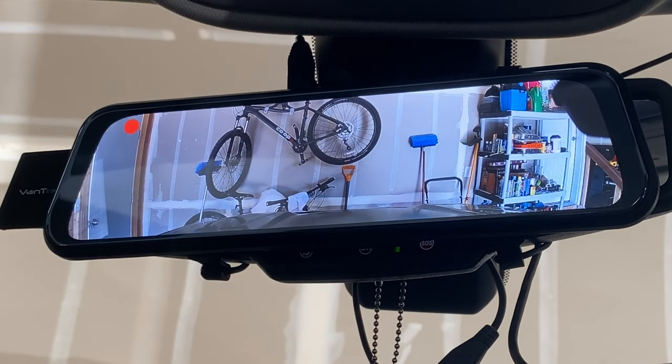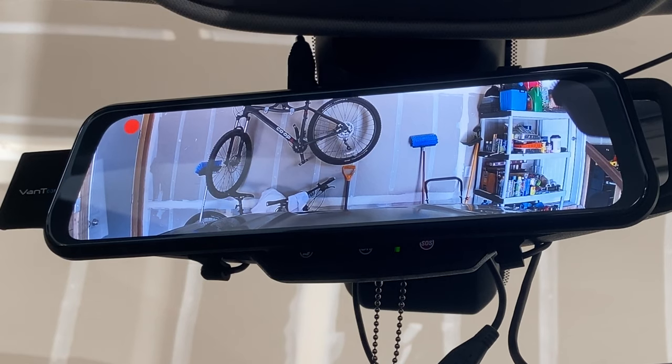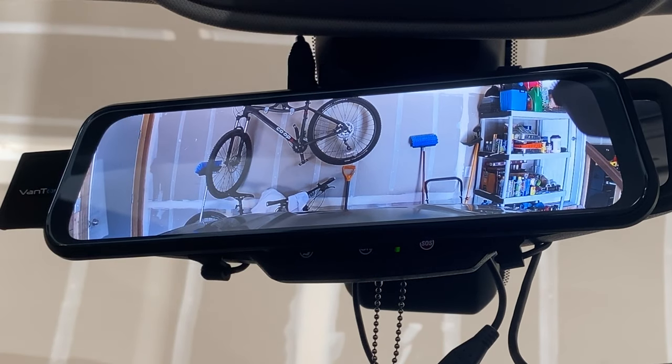As for the few minor gripes: when not using the backup camera and just using it as a regular rear view mirror, the display is noticeably darker than a normal mirror, which can make it harder to see at night. Also at night you can see a doubling effect on headlights — instead of two headlights you see a doubled version of them, which can be annoying. But if you have the rear backup camera set up you can use it as a live rear camera instead, so it's not a huge deal breaker.